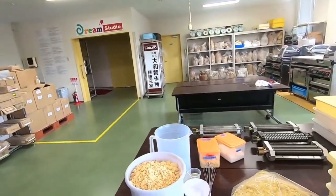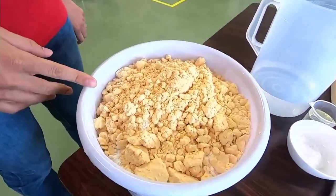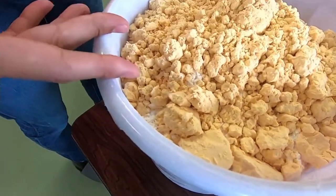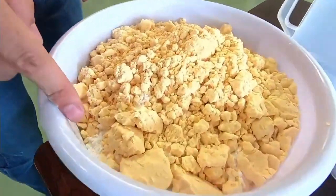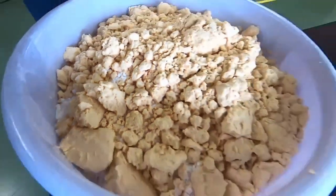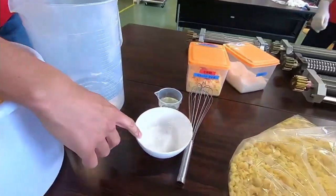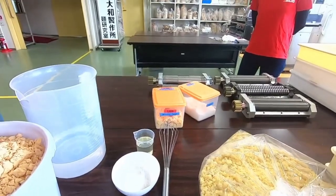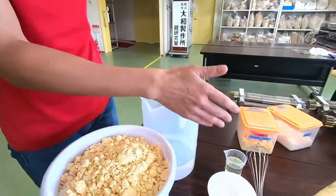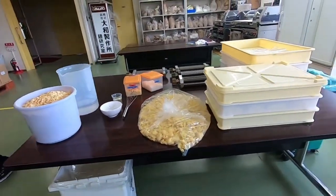Let me explain the ingredients. This is wheat flour, but it has whole egg powder - eggs in powder form - mixed in underneath. This is water, and then salt and oil. So these five ingredients - whole eggs, wheat flour, water, salt, oil - are what we'll use to make the pasta.